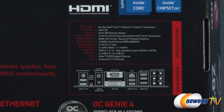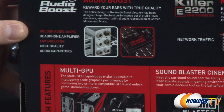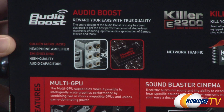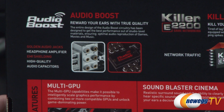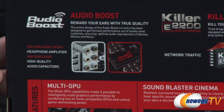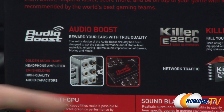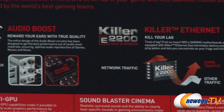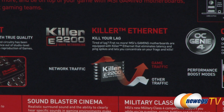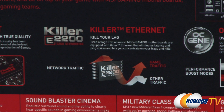Some other specs and detailed features: you get Audio Boost technology, which gives you gold-plated audio jacks, a built-in headphone amplifier, electromagnetic shielding, and high-quality audio capacitors for improved audio performance. You also get a Killer E2200 network interface card integrated onto the board, which lets you prioritize your gaming traffic over other traffic so you'll have noticeably less lag while gaming.